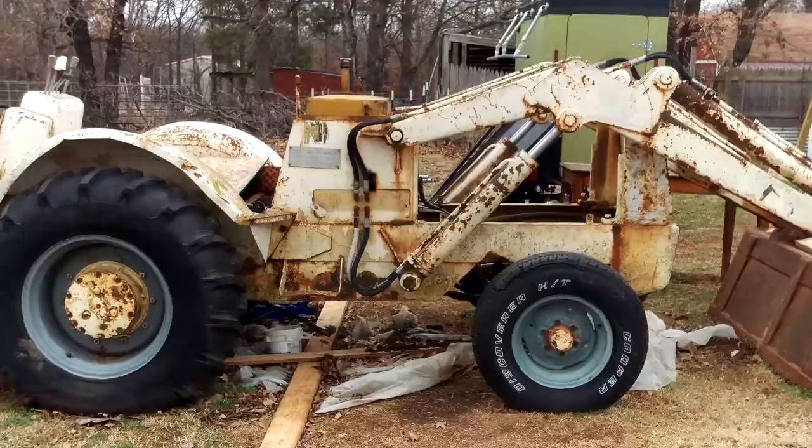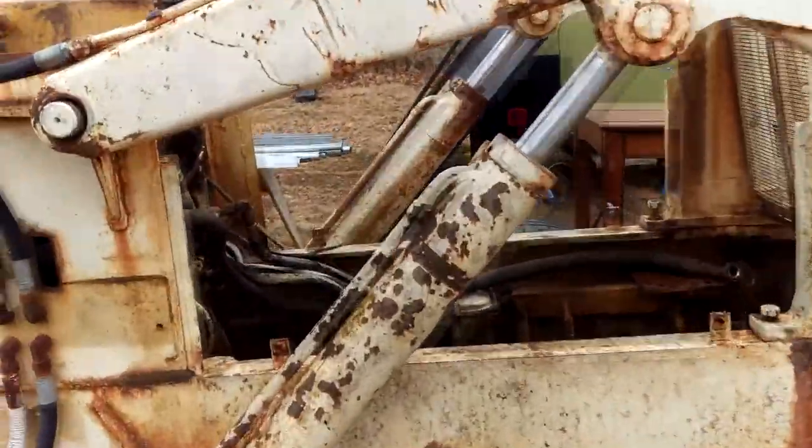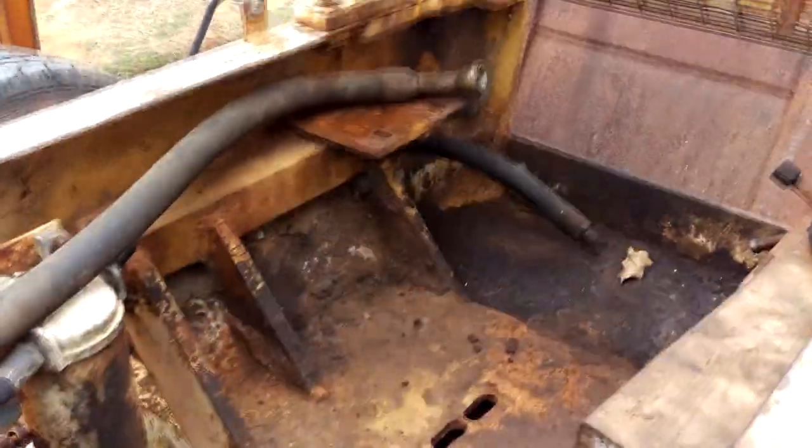Well, hi folks. E-chip here at location 2, came out to, among other things, do a little work on the engine compartment here for the backhoe.